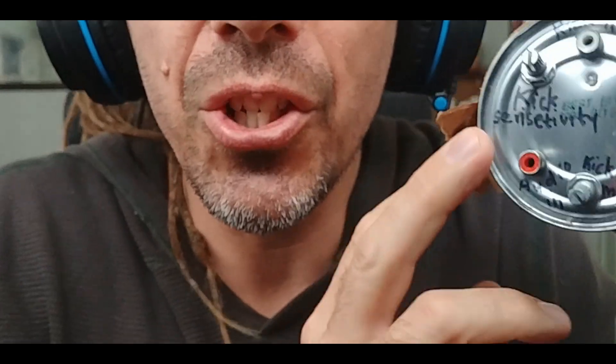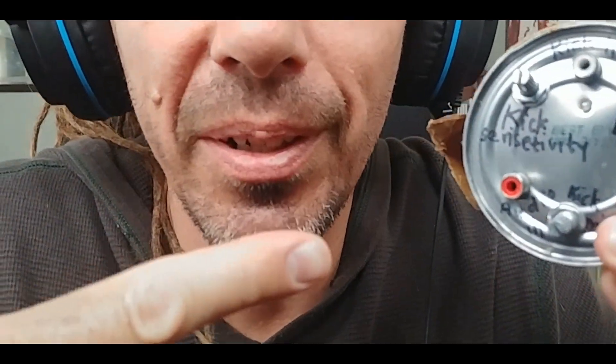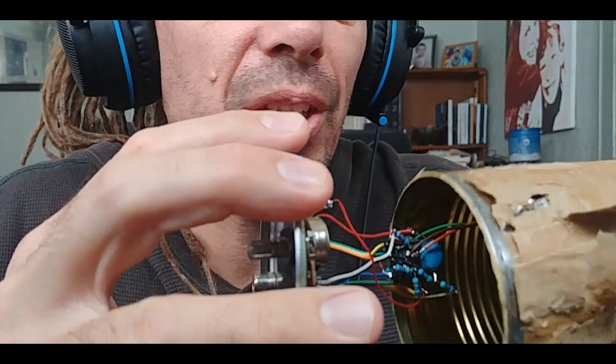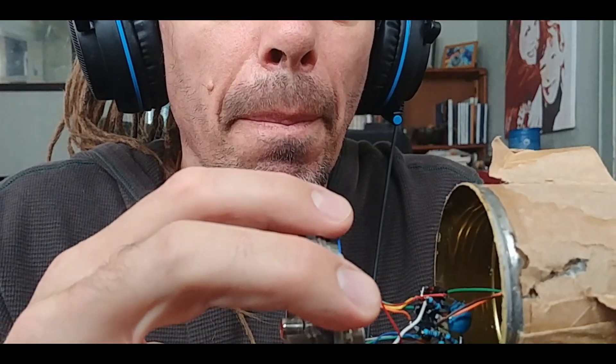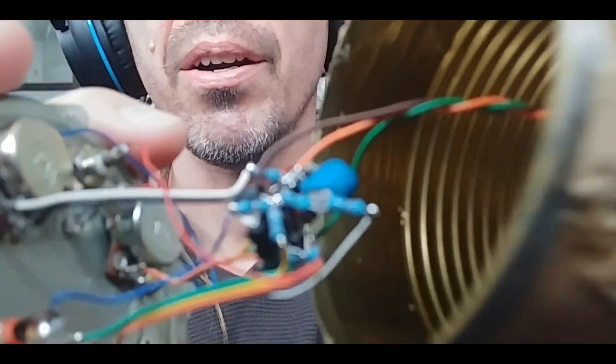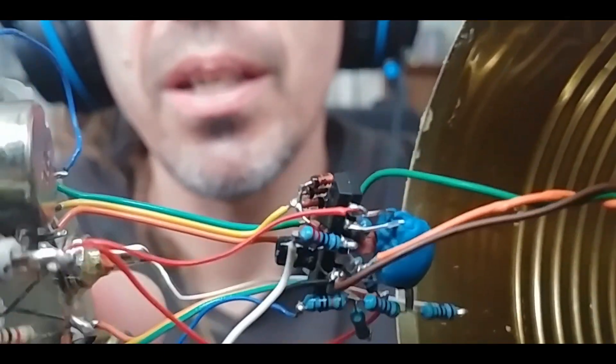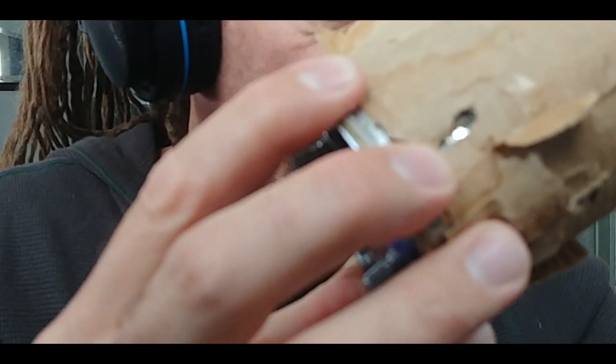Hello, I'm here to show you my new OK Boomer module. What this is is a voltage controlled amplifier using an LDR light-dependent resistor and an LED to reduce the level of a signal based on the envelope derived from any other source. In this case, a kick drum as the source to get the envelope from, and with a Mutable Instruments Braids as the source that is going to be ducked.